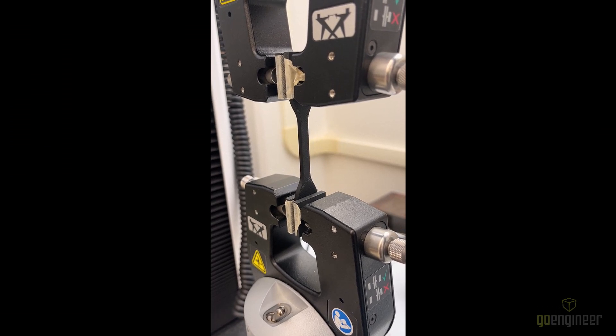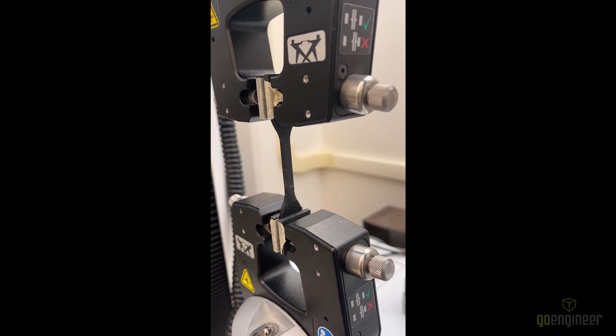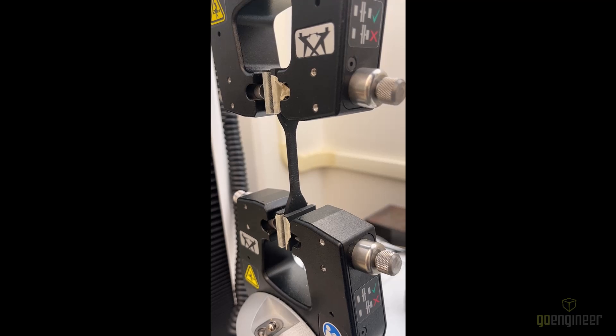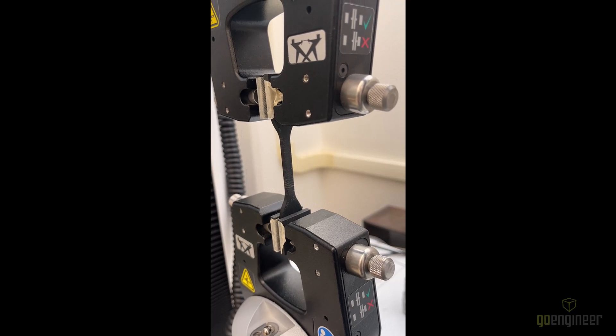Here's a video of one of our parts in the tensile testing machine. How this part broke is very representative and typical of how all the parts broke. Where we see our thinnest section of the part is its weakest, and it simply shears away pretty cleanly.